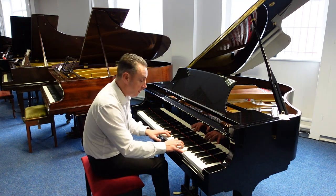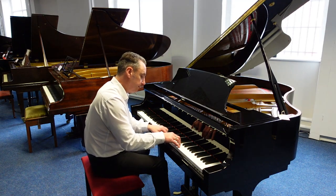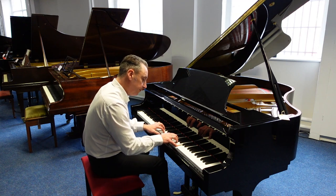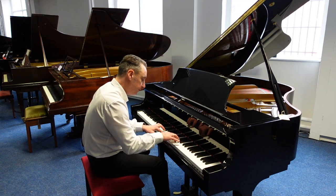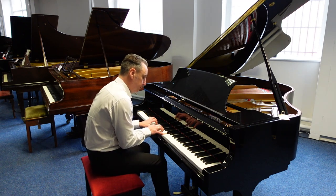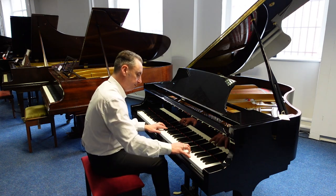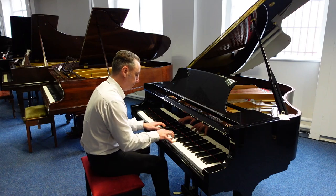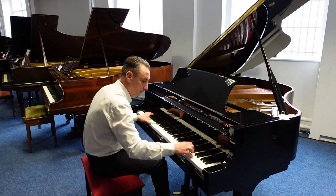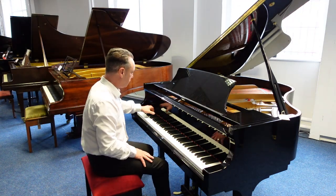Nice top end as well. Lovely depth as well. I'll just do an Eb and a couple of chords just to show you.